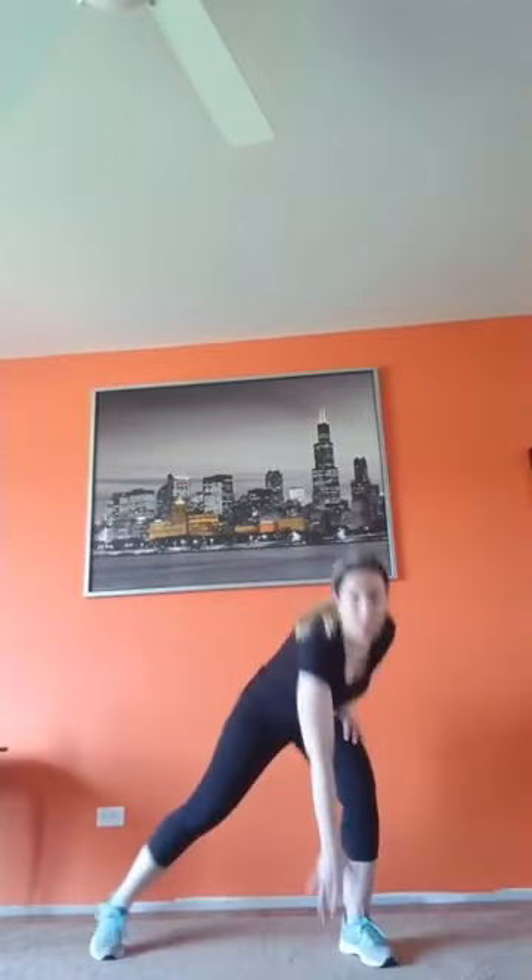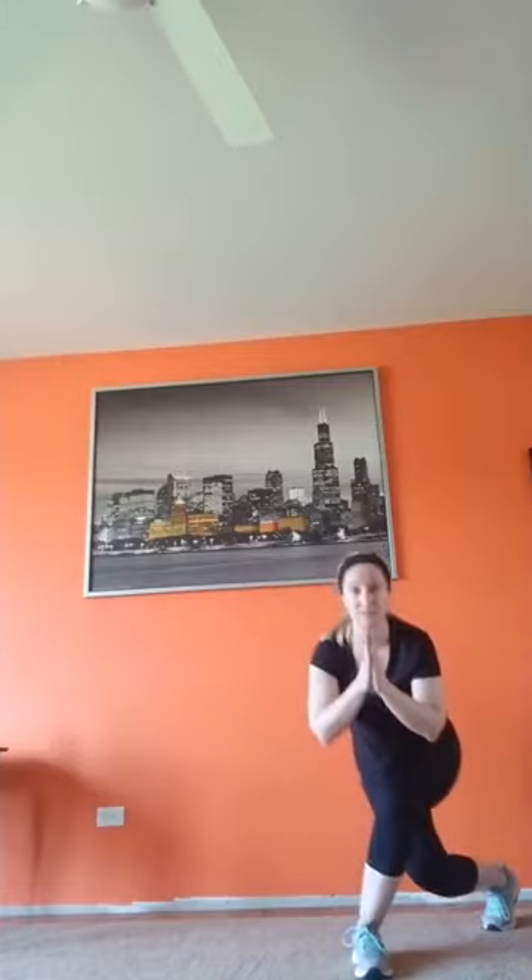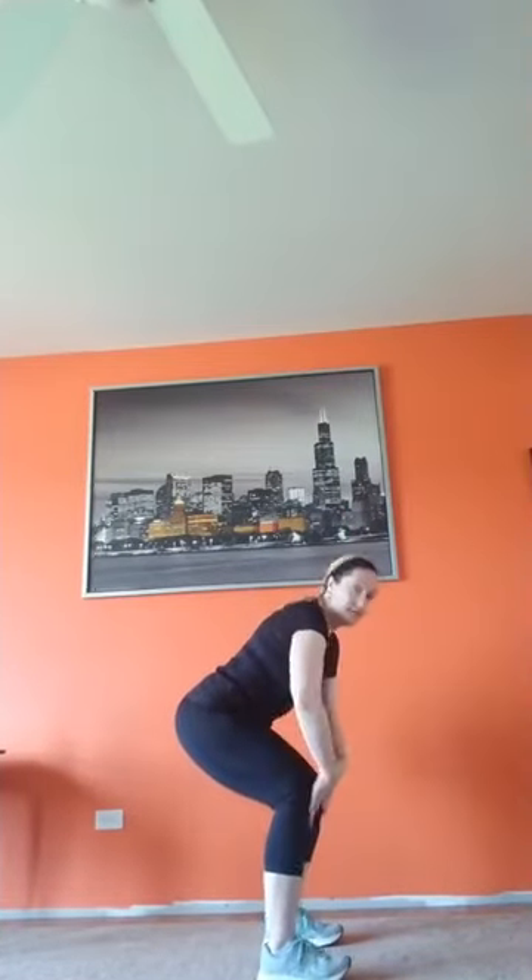You're going to squat, step back curtsy, squat — so remember the squat's gotta be a good squat, knees up over the ankles, then you curtsy. Head and chest stay up. That is enough talking — heart rate should be down, ready, three, two, one, here we go!